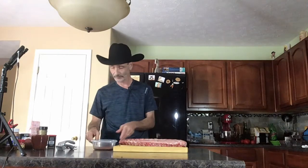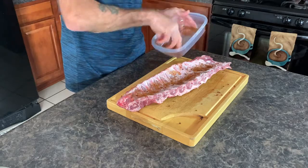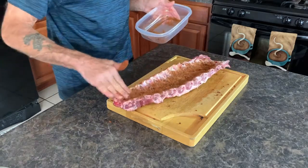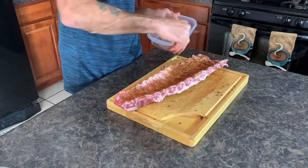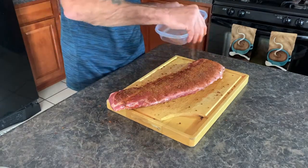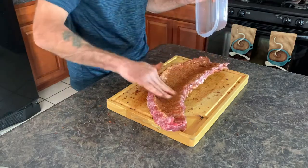Now that the membrane is off, we put our dry rub on. It gives it a nice color as well as some really great flavor. Make sure you do both sides - don't be chintzy. Make sure you use it all because that's why you made it.